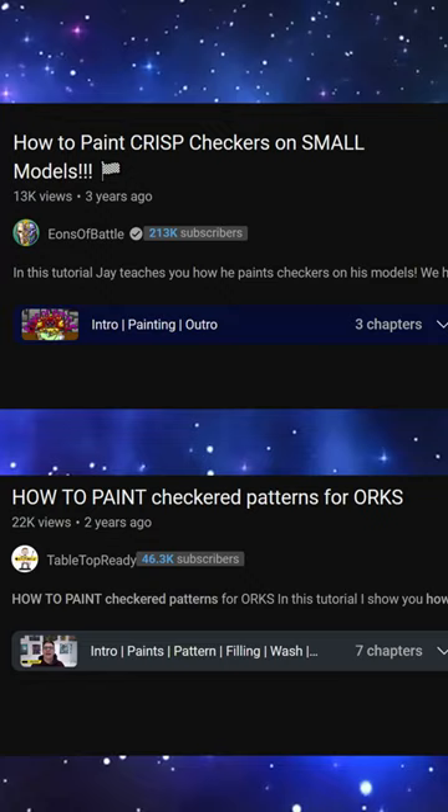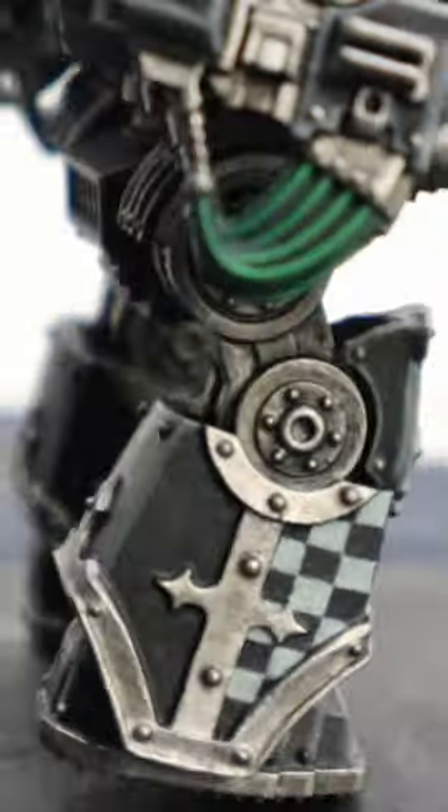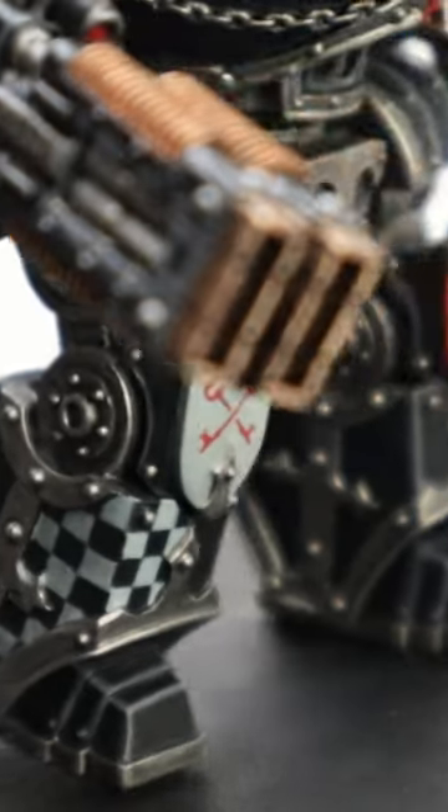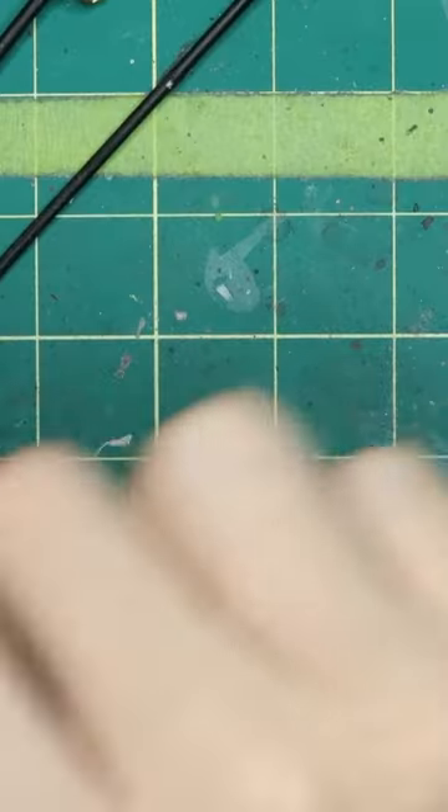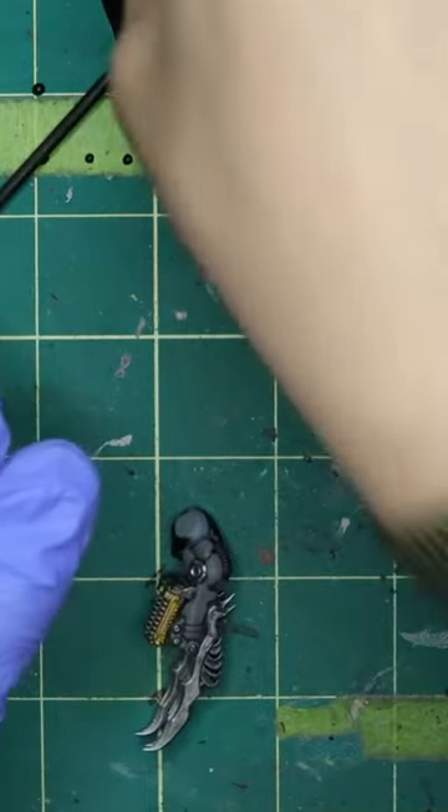You can get inspiration from somewhere on the internet and just dive in and learn a new technique. It may not look great the first time, but the more you practice, the better you'll get at it. You're going to make happy little accidents along the way, but just remember, no matter the skill level, all miniature painters make happy little accidents.